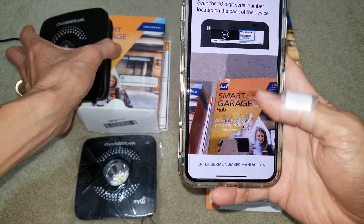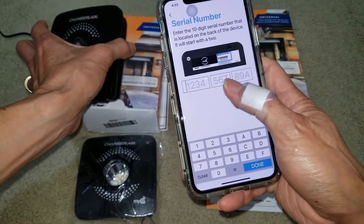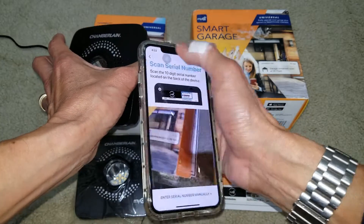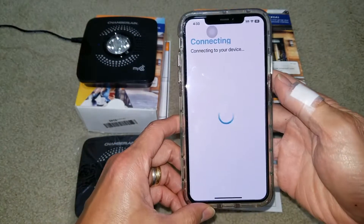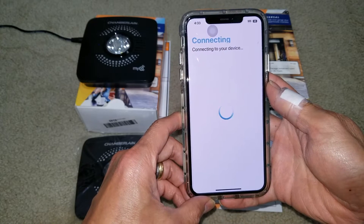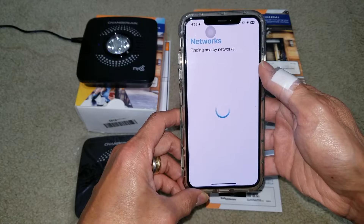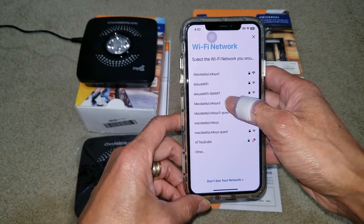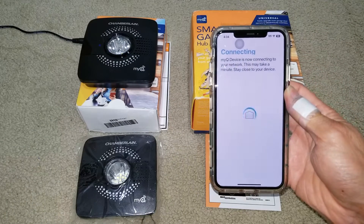In case you want to enter it manually, press the button right there and enter it manually. Then select 'Join.' After that, it will ask you for your Wi-Fi network and you need to enter your Wi-Fi password. It will say 'Connecting' and then it might say 'Oops.'